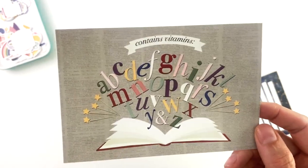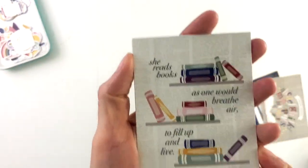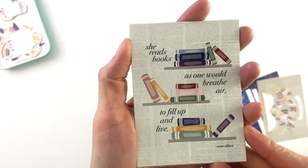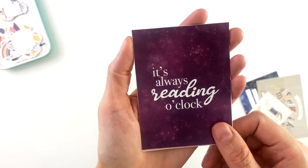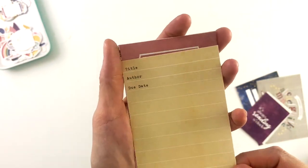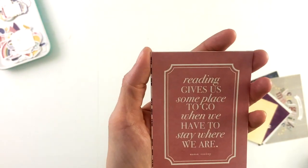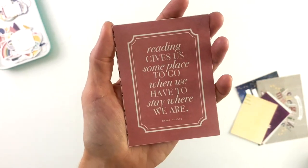The second four by six card lists vitamins A through Z — so cute. Probably my favorite card just because it took me a lifetime to make. 'She reads books as one would breathe air, to fill up and live' — a quote by Annie Dillard. 'It's always reading o'clock.' Here's the other library card. 'Reading gives us somewhere to go when we have to stay where we are' — a quote by Mason Cooley.